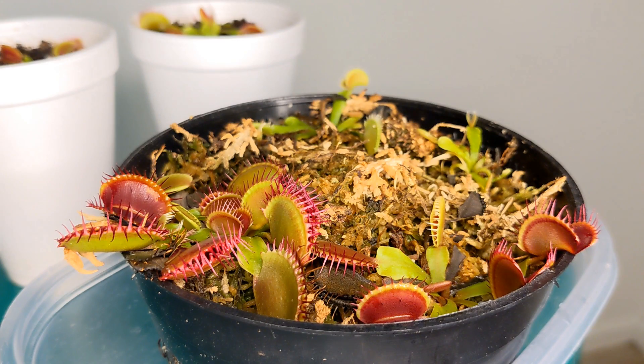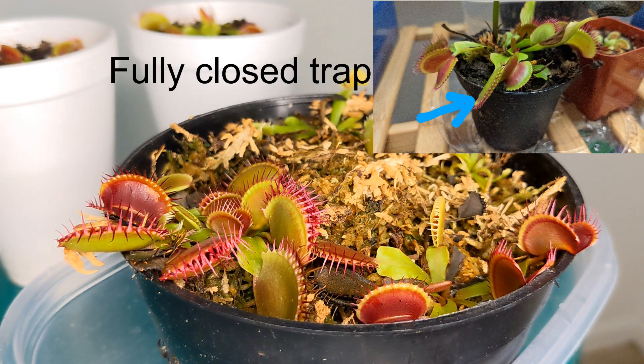As you might notice, the trap is not completely closed right now — it is in a semi-closed stage. It'll be like this for several minutes, but as the bug moves around and tries to escape it will continue triggering those hairs. This sends a signal to the plant that verifies it has just caught live prey. As the minutes go by, the plant will start closing further and will eventually start pumping enzymes to begin digesting the cricket.